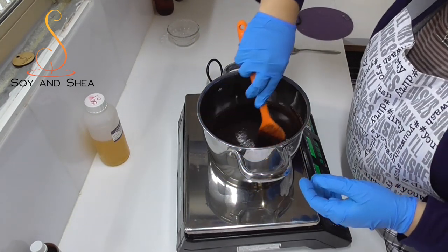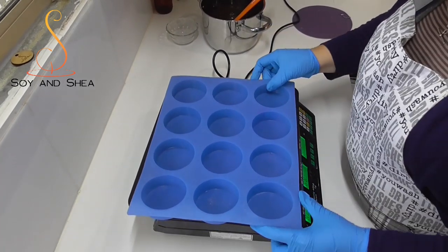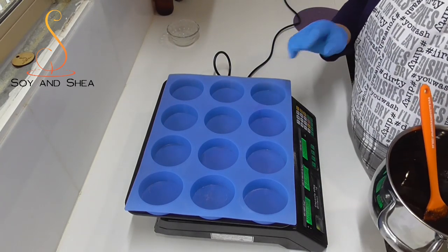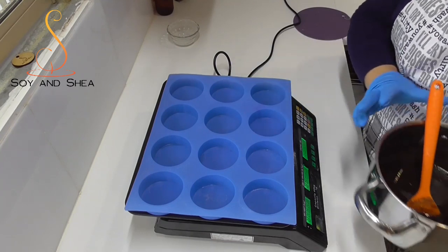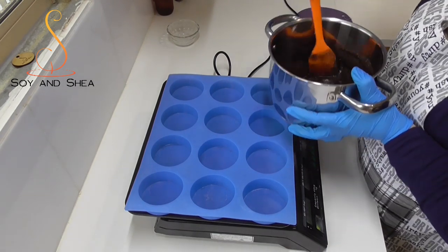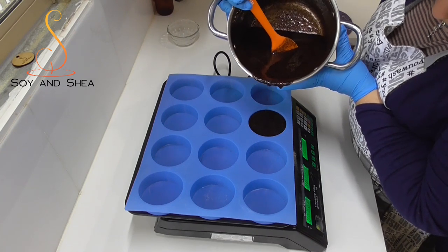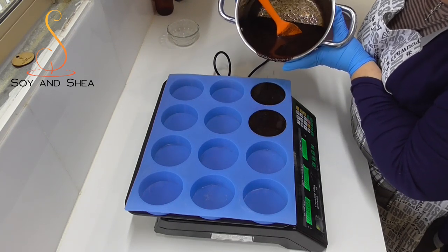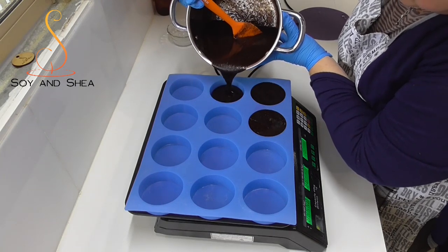Now that everything is incorporated, it's time to start pouring into the mold. The mold I'm using today is a round silicone mold from Aussie Soap Supplies, and I've got enough mixture to fill seven cavities plus some left over to make samples to send out to my customers. I've popped it onto a tray and onto my scales so I can make sure each cavity is at the correct weight. I'm pouring this at about 33 degrees Celsius, and by pouring at such a low temperature it means all those lovely exfoliants are going to actually suspend themselves rather than all sinking to the bottom of the bar, which makes for a much nicer experience in the shower.